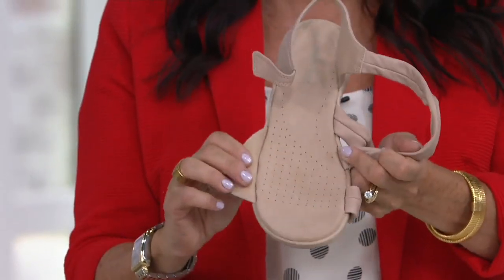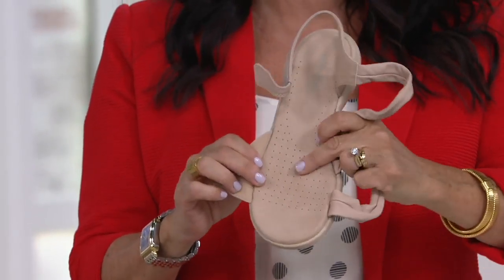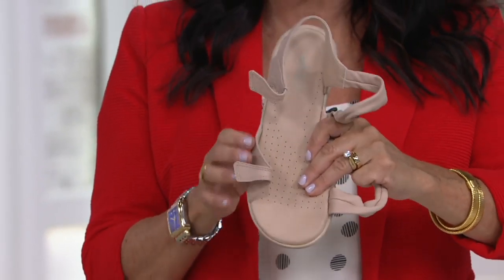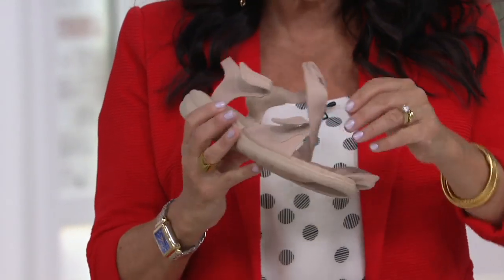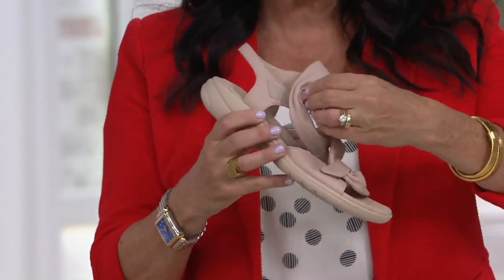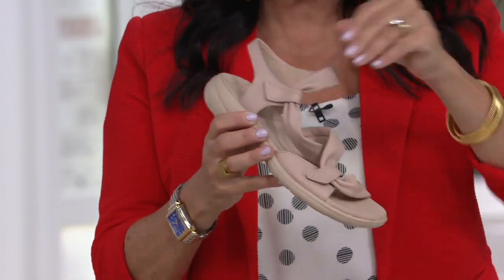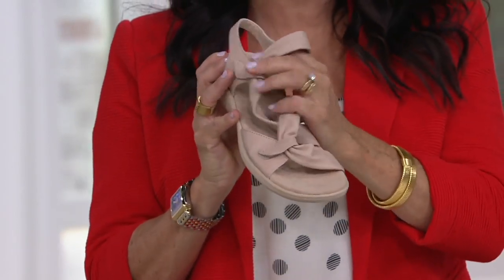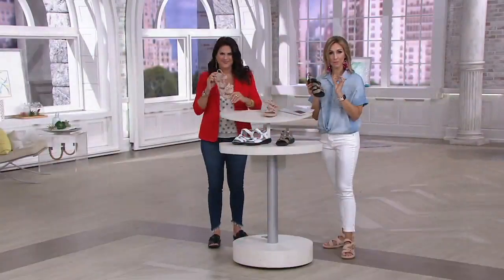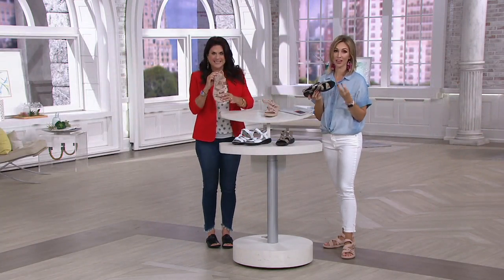It opens up fully. You have that amazing footbed, that heel-to-toe cushioning. You have those perforations for breathability — it's going to wick away moisture. Everything about this has that gladiator style to it, so you're going to wear it sporty, with a dress, with your shorts. It's super soft against your skin.